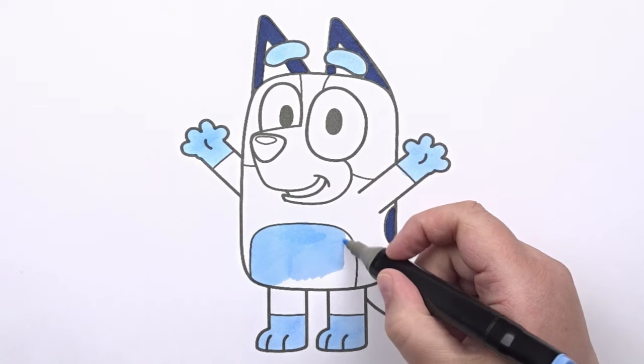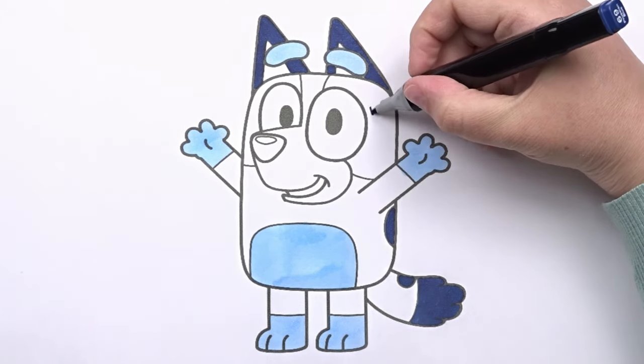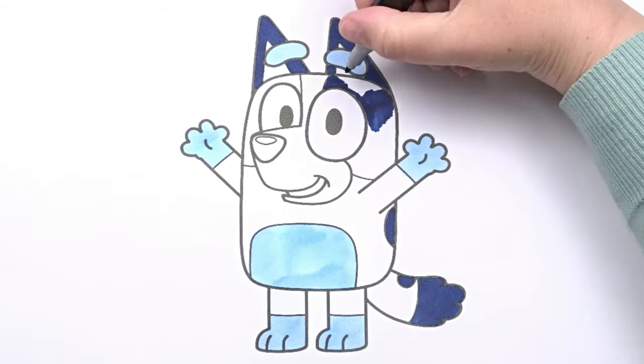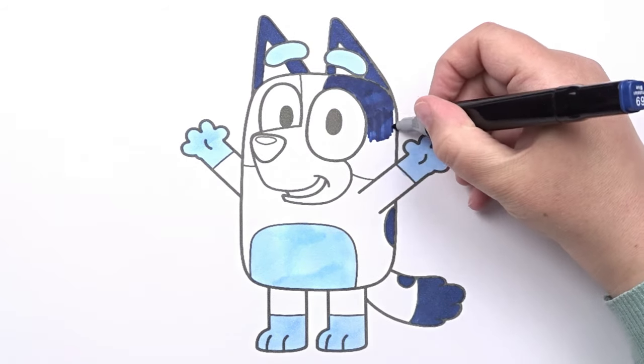Now, let's take the colors and start coloring! And now, some of this color, too!